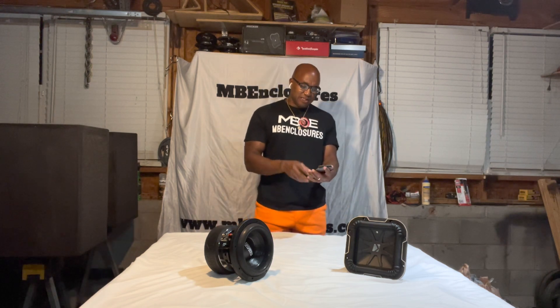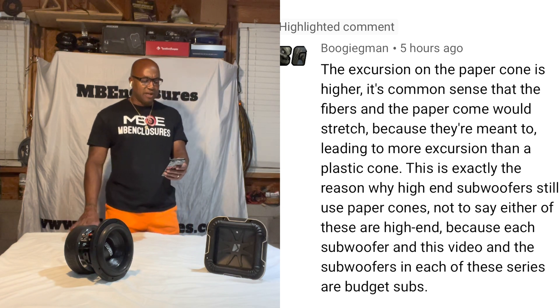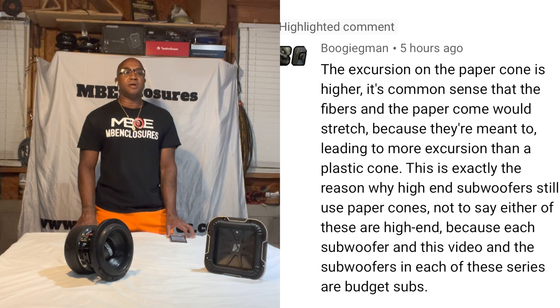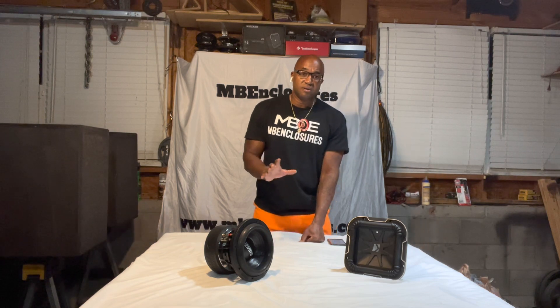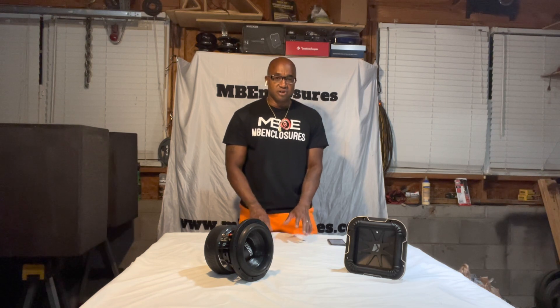The comment here about paper cones — the brother that said this, I've got to address this. Boogeyman, this is incorrect. The excursion of the paper cone is higher — it's common sense that the fibers in the paper cone would stretch because they're meant to, leading to more excursion than the plastic cone. Brother, your paper cone is not stretching when it's moving. You want the cone as rigid as possible. It does not lead to more excursion because you have a paper cone.